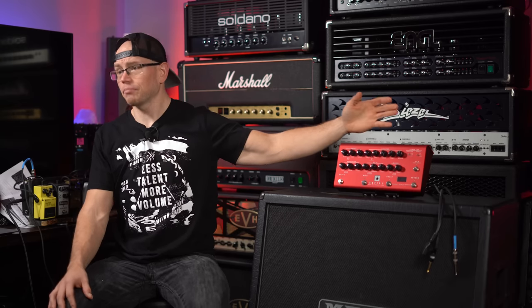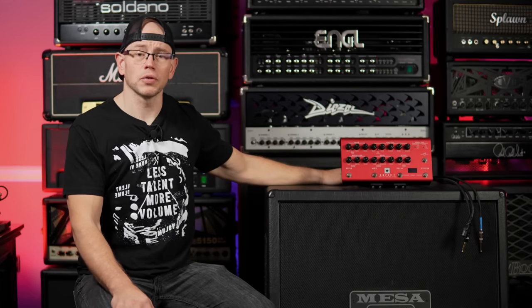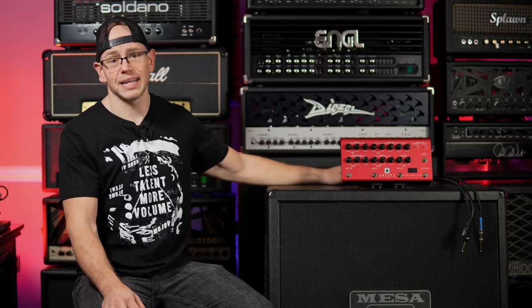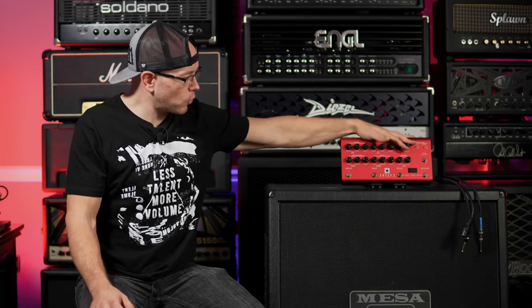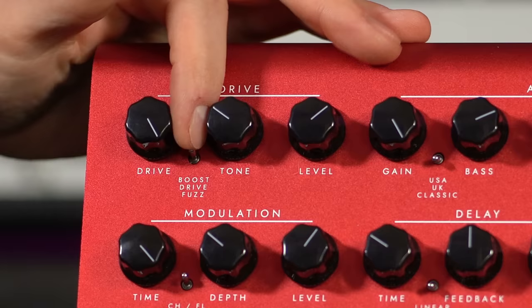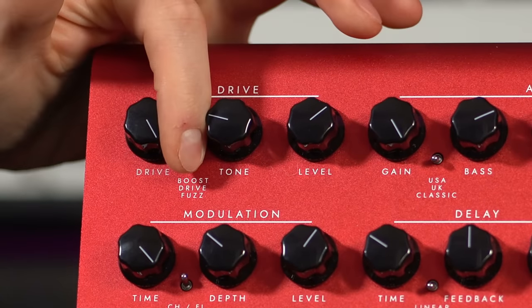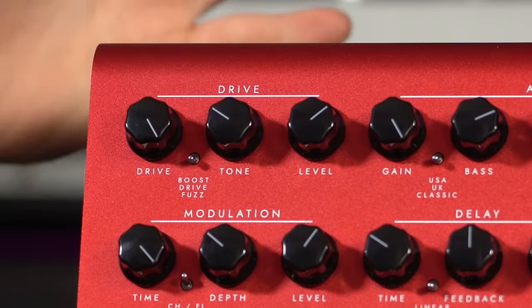There are so many features that I'm probably going to forget or gloss over some stuff — sorry Blackstar! If you have any questions please leave them in the comments. Now that we've got the amp out of the way, we have a drive section that is also foot-switchable. It can act as a boost, a drive, or a fuzz.